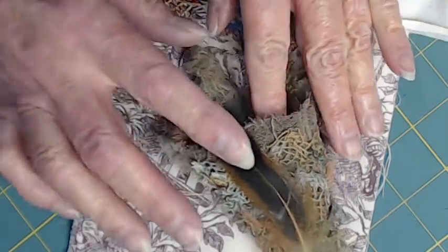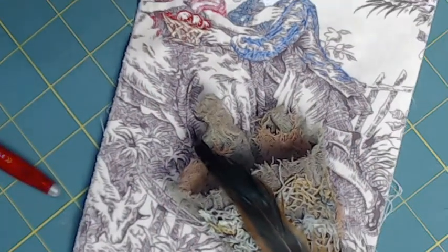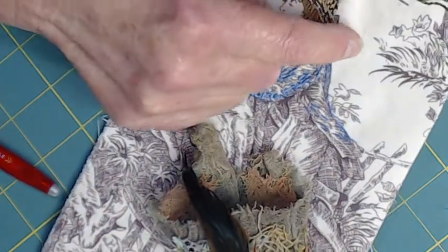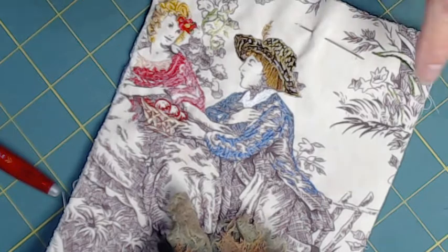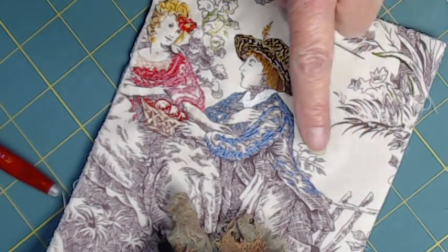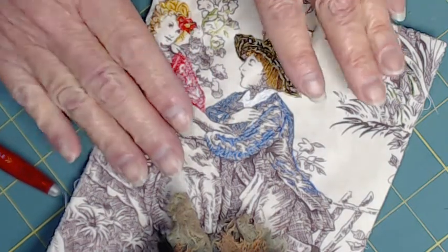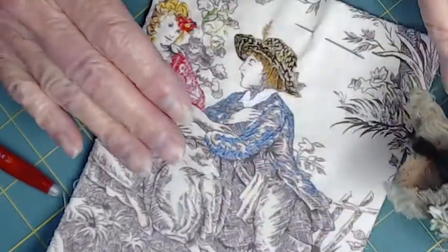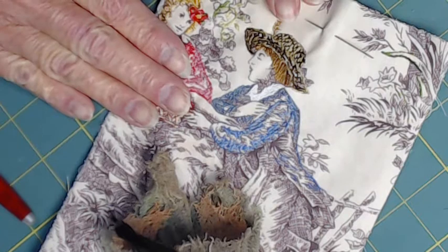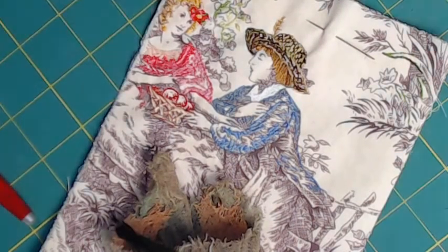The flowers will come out the top. If I have to downsize the tussie mussy a little bit, I will. Up here in the blank space I'm going to embroider 'Language of Flowers,' which tells the whole story. Now, with all this weight on the page, I'm going to put a piece of buckram canvas on the back.